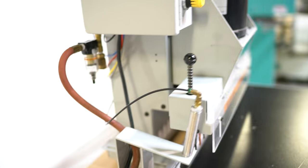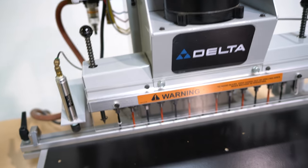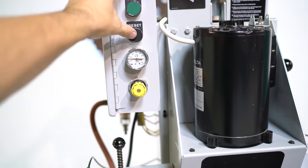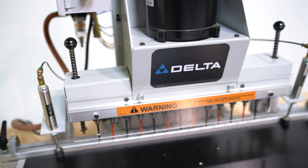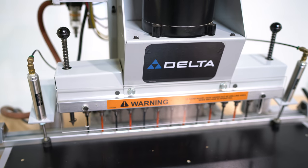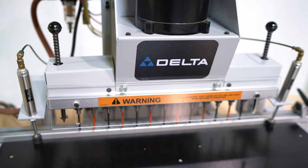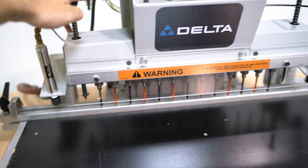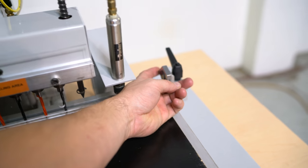To operate it, you simply come in and hold this start button down, then hit the reset button. When you hit the reset button, that's going to release those two pneumatic hold downs. You also have those two pin sets, a back fence, and two flip stops.